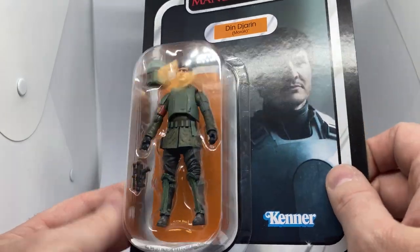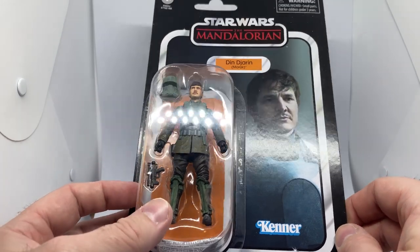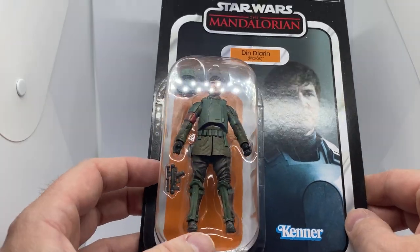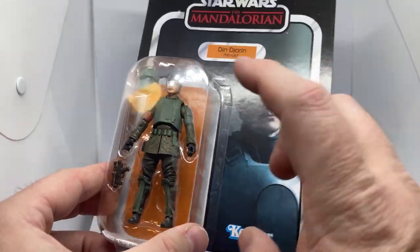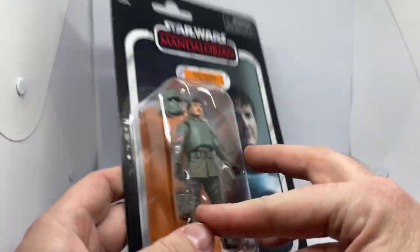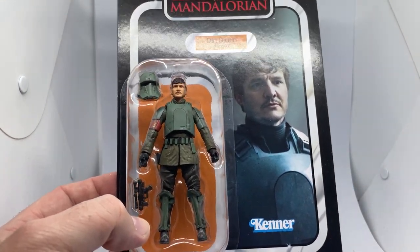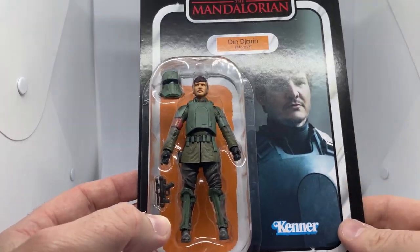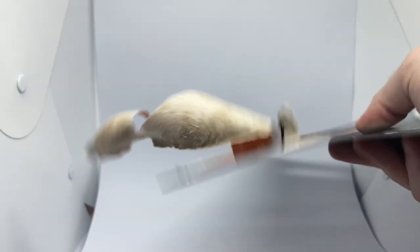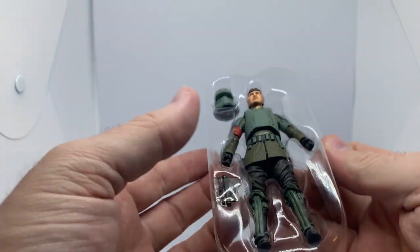This one is a nice one. Thanks to Angel Grove Collectibles for sending it out really nicely packaged, as always. Really nice card art there of Pedro, and the sculpt of the figure looks quite good too. So I'm looking forward to the Migs. I think we're getting this one in Black Series too — of course you've gotta do them both, it's only fair. Although I feel like Vintage Collection does get short-shrifted sometimes, but anyway, we're gonna rip straight into this one and have a good look.